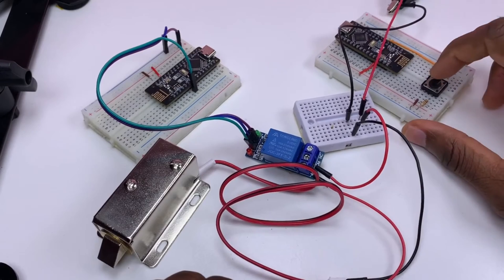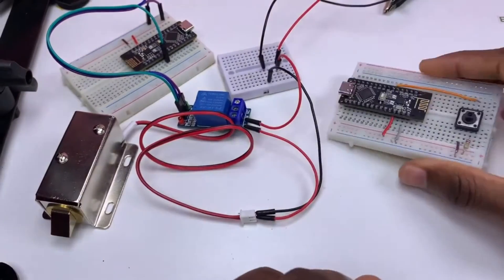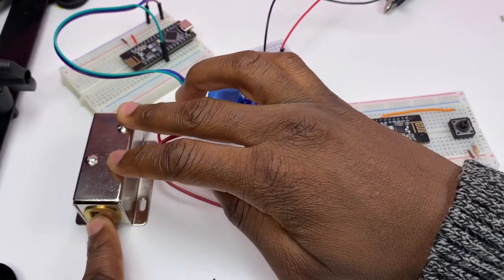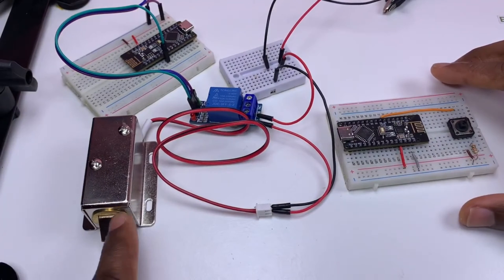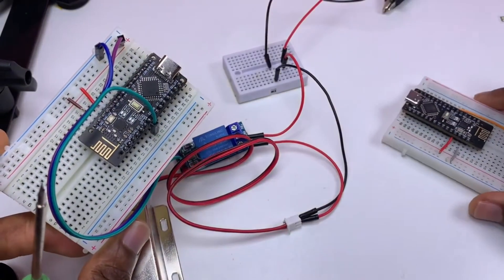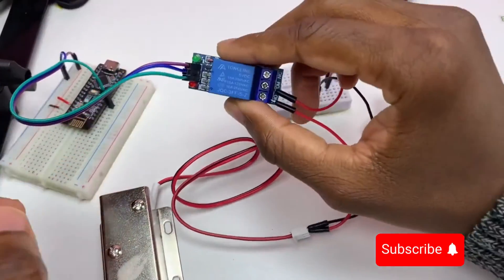When I press the push button, the receiver - that's our sender, our transmitter - when I press the button, if the solenoid was closed like that, pin D3 on the receiver is going to receive the signal, and pin D3 is going to energize the relay module.